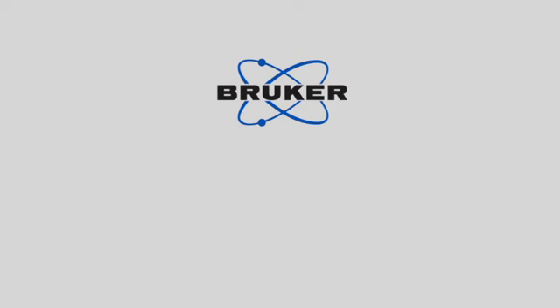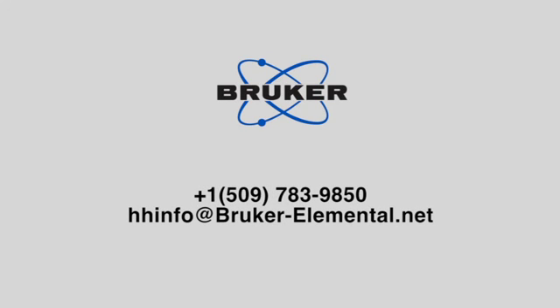Thank you for your time. If you have any additional questions, please contact Bruker Elemental at 1-509-783-9850 or hhinfo@Bruker-Elemental.net. Thank you.